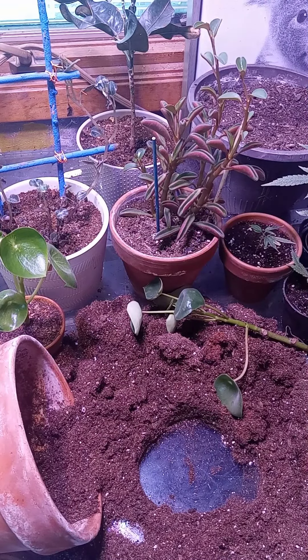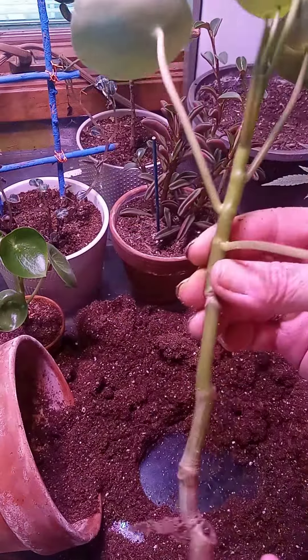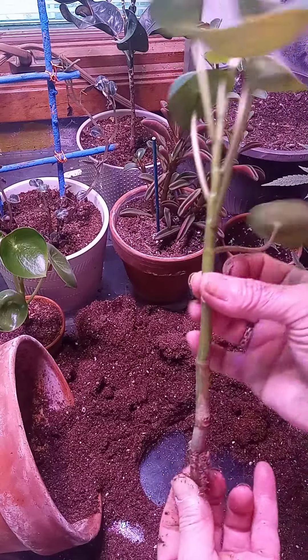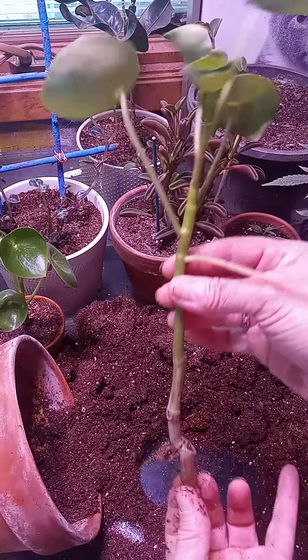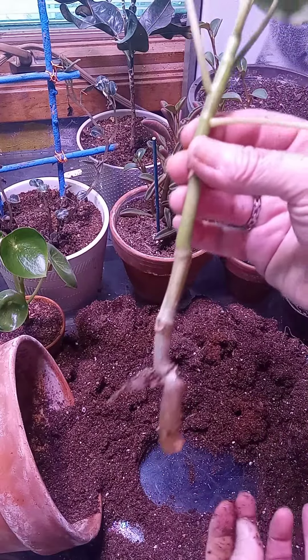Now the question is with our other one, what do I do with this? Very easily — I'm going to put this in some water and it will root very nicely. And then I'm going to put it in some dirt. But there's a very good chance I could put this directly in dirt and it would root too. But just to be safe, I'm going to put it in some water and a clear vase so I can see the roots.